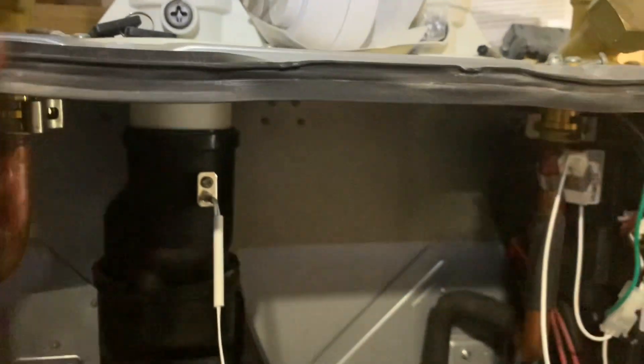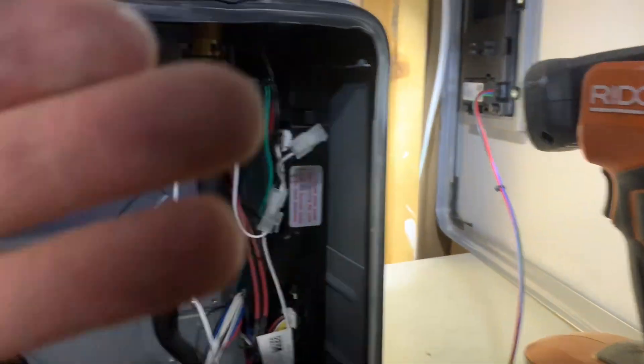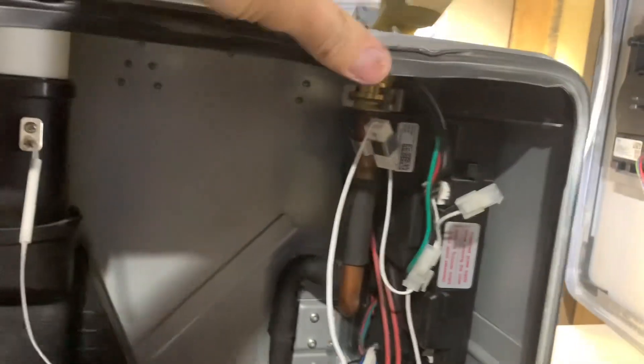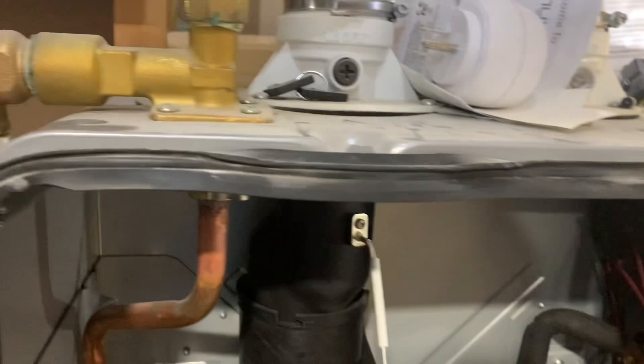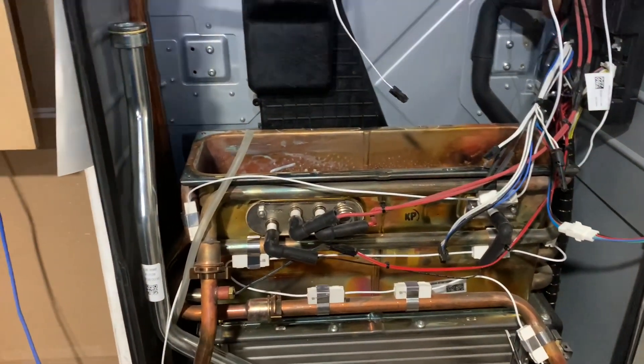You can see dust, and especially with all this drywall sanding, it just sucked dust into here. I should have tried to tighten that up or tape it or something, but we didn't end up doing that. So now, all said and done, my water heater stopped working.